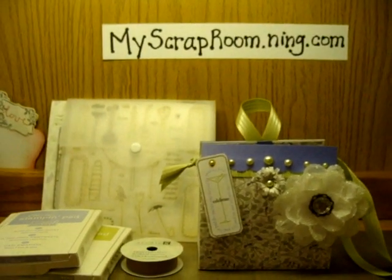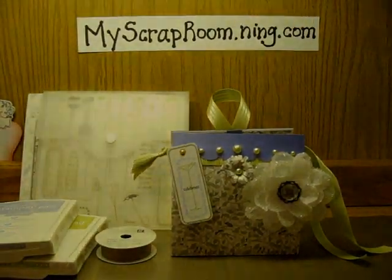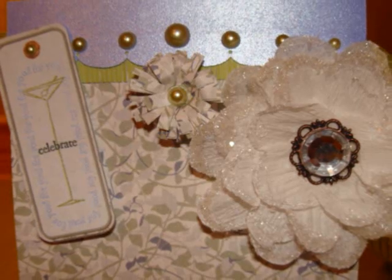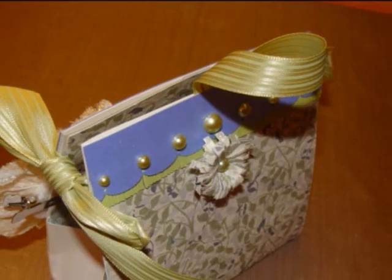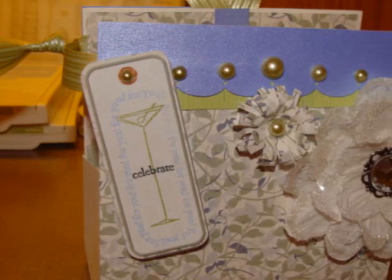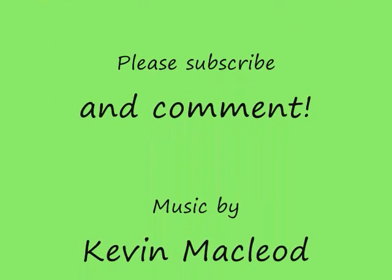So that's my purse. It was a weekly scrapbook challenge from myscraproom.ning.com — come on over if you want to try something out, you know where we're at. Bye-bye!